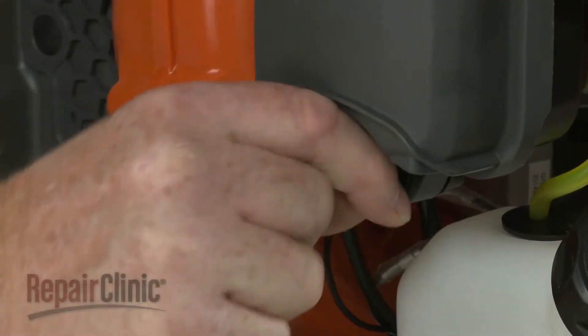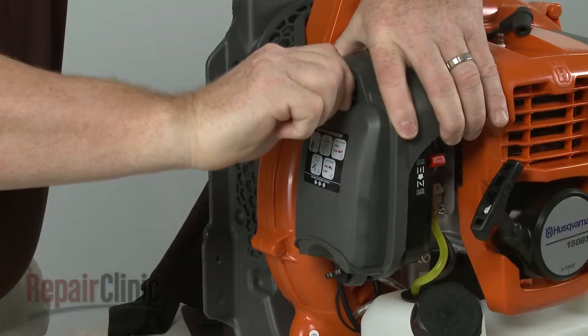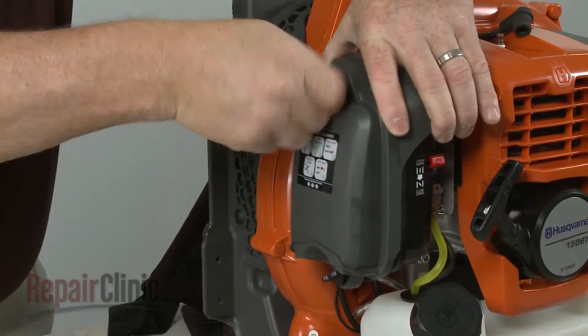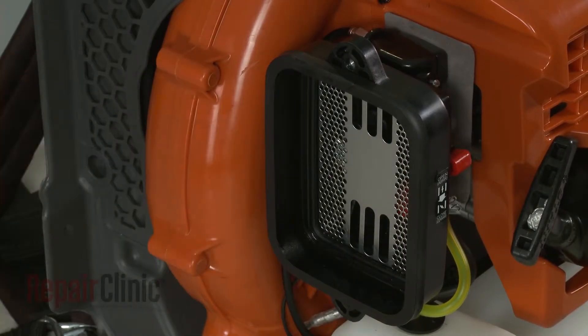Unthread the screws to release the air filter cover. Remove the filter and the filter gasket.